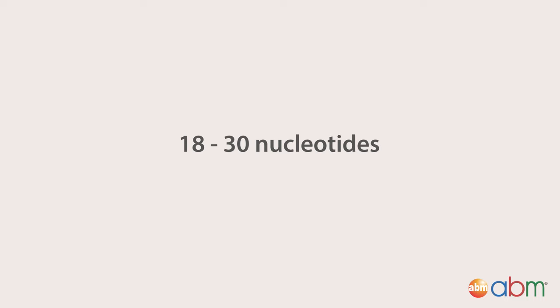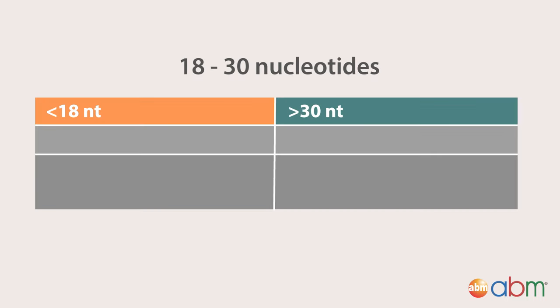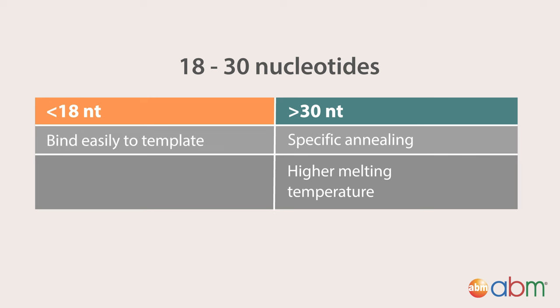Primer Length. The optimal primer length is between 18 and 30 nucleotides. Longer primers will promote highly specific annealing, but the downside is that these long oligos would have a higher melting temperature and tendency to form secondary annealing. Shorter primers, on the other hand, bind more easily to the template but at the sacrifice of lower specificity.